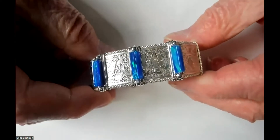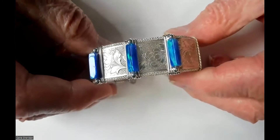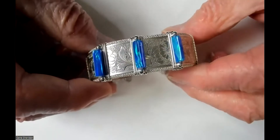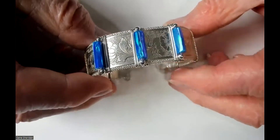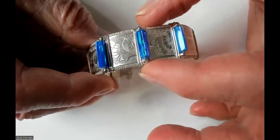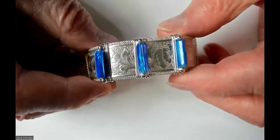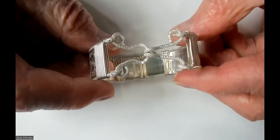This is a bracelet I made about two days ago. It's made with sterling silver wire, and the stones in it are man-made opals. The wire on the sides is called sparkle wire, and I made the hook-and-catch out of sparkle wire also.